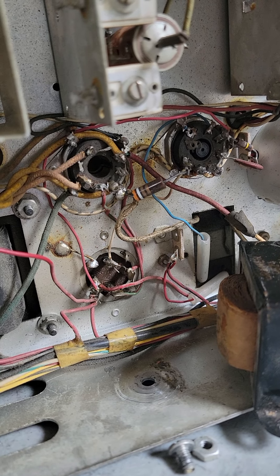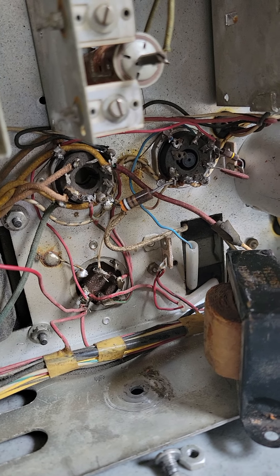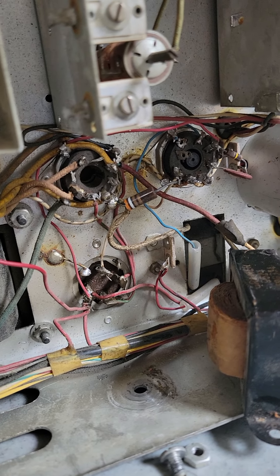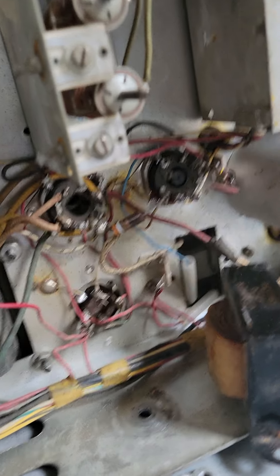My only thought is that it could be a mistake, but I just wanted to run that by y'all first, because y'all would know far better than I if this is truly a mistake or if it's proper wiring. Thank you very much.